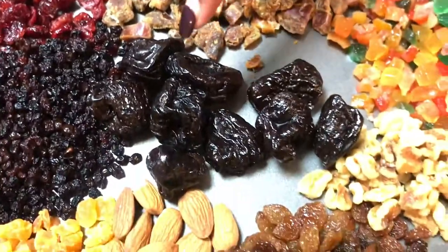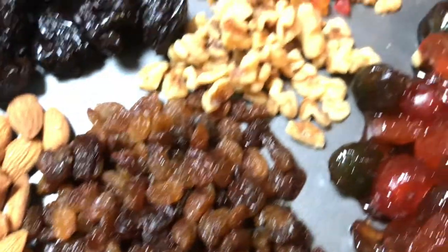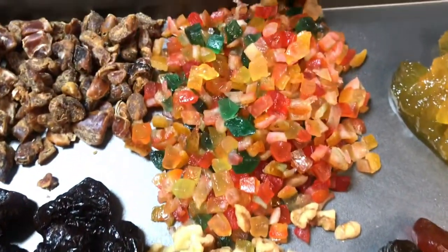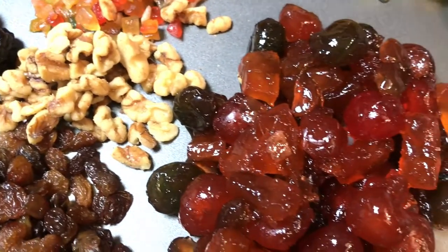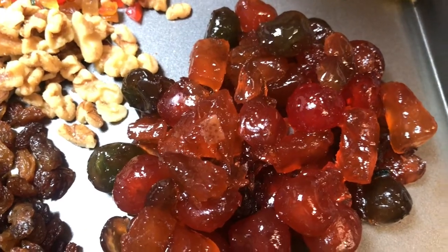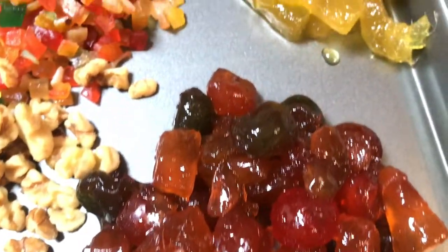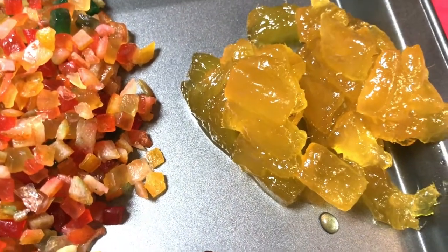These are pitted prunes, almonds, raisins, walnuts, tutti fruity, and here we have a mixture of glazed fruits — you have green and red cherries and a little bit of papaya and pineapple as well. And this is my favorite — this is glazed pineapple. This gives an amazing taste to your cake.